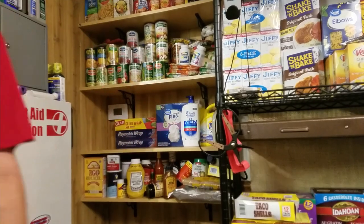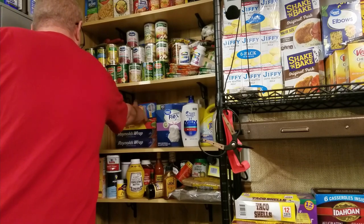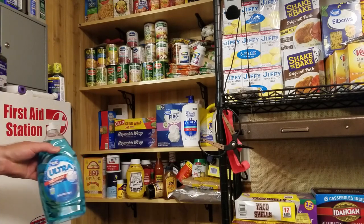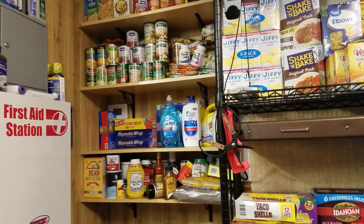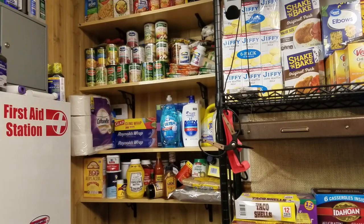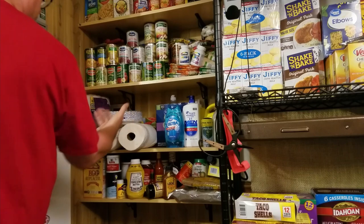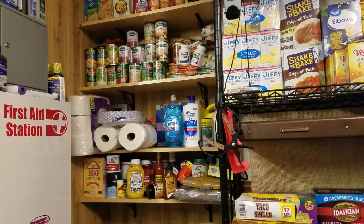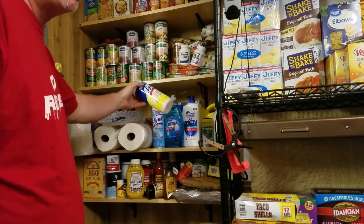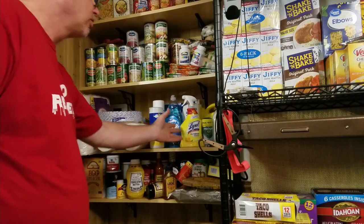Some Ziploc bags are always handy. Probably want to do the dishes. We might want to wipe our butts — toilet paper. Maybe we don't have water and want some paper plates. And some Lysol disinfectants — those were very hard to get last year and even at points this year. If you get them now, that probably wouldn't be a bad thing.